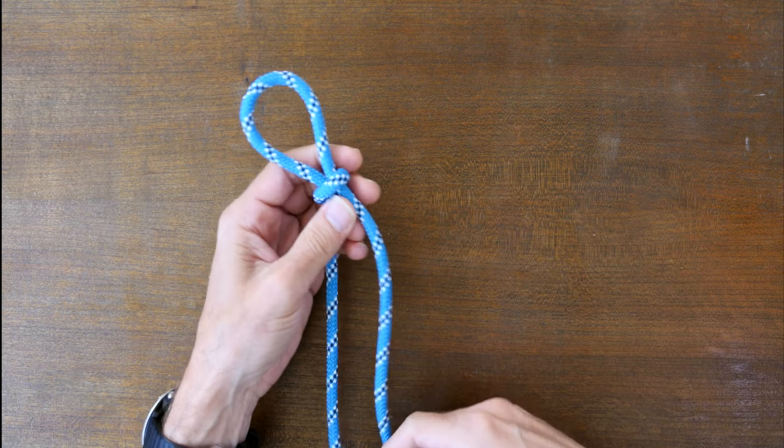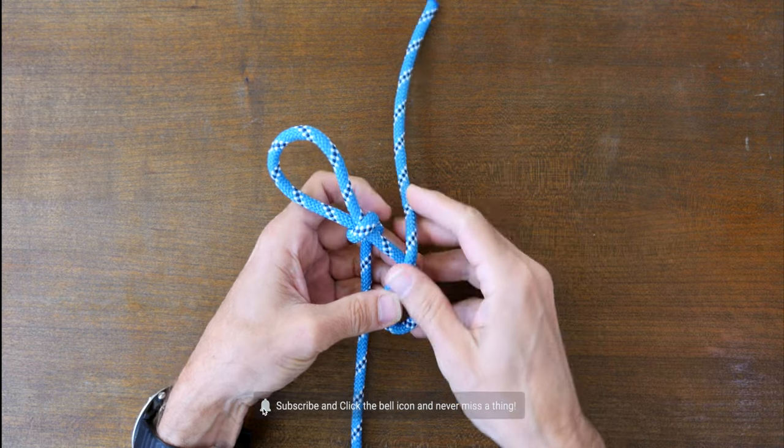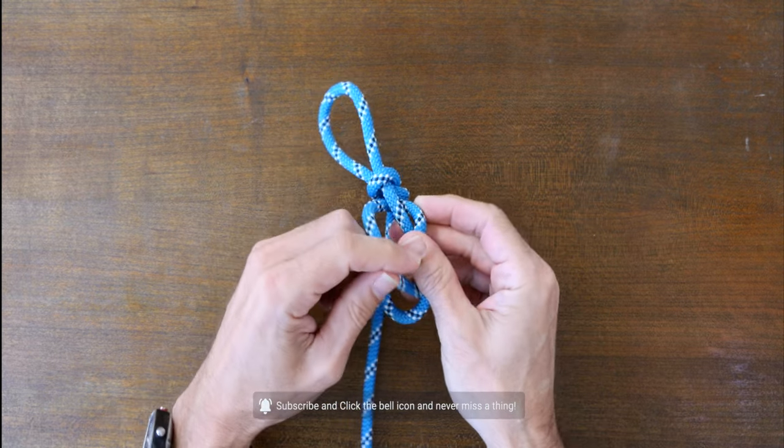The neck halter knot is a fixed loop knot that's quick and easy to tie and it can be used to hold large but docile domestic animals or to improvise a neck lanyard for a whistle, knife, or stopwatch.